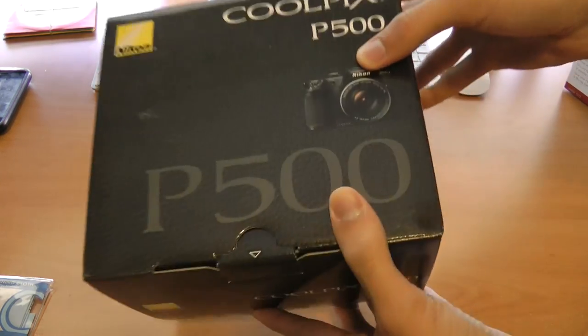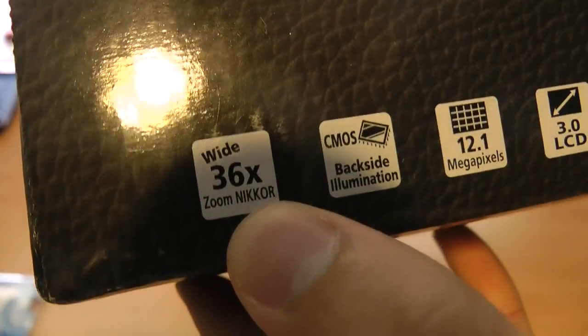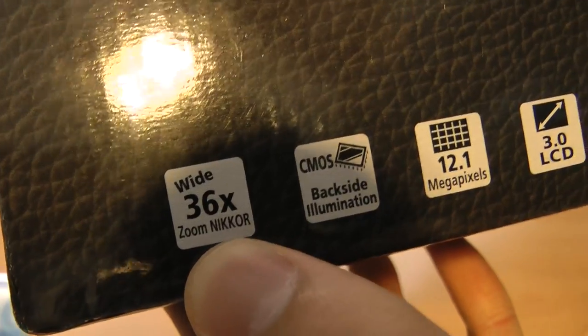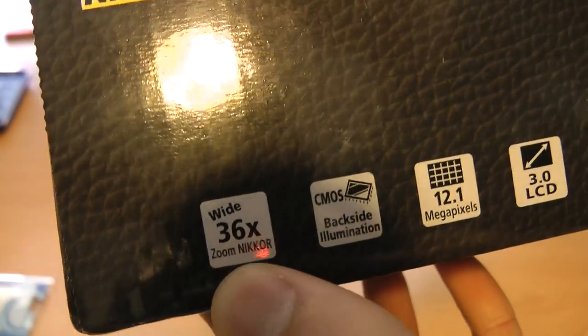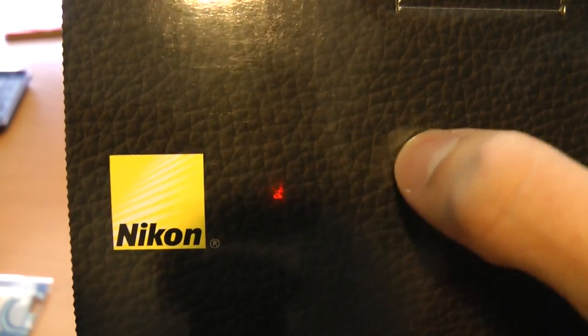Anyway, this is the Nikon Coolpix P500, an awesome camera. Check it out guys. 36x optical zoom — or 36x depending on how you say it. By the way, pretty cool box — it's like a rubberish texture.